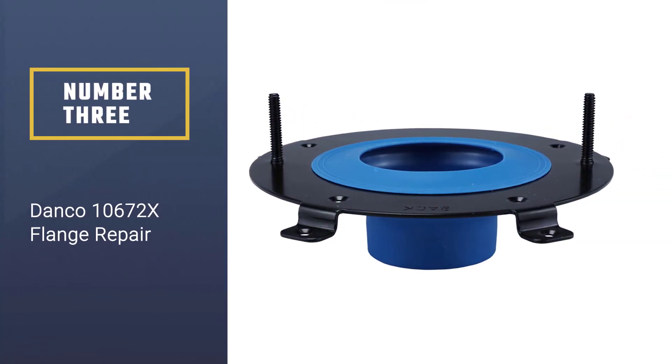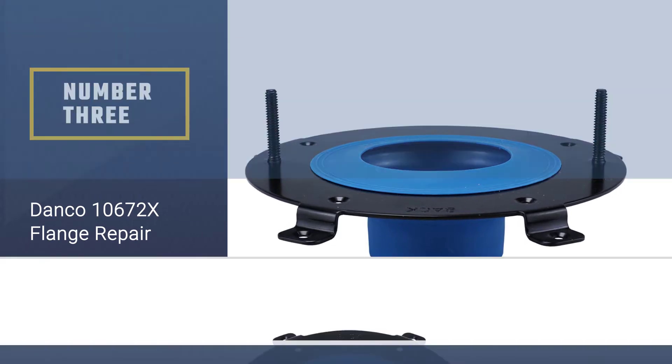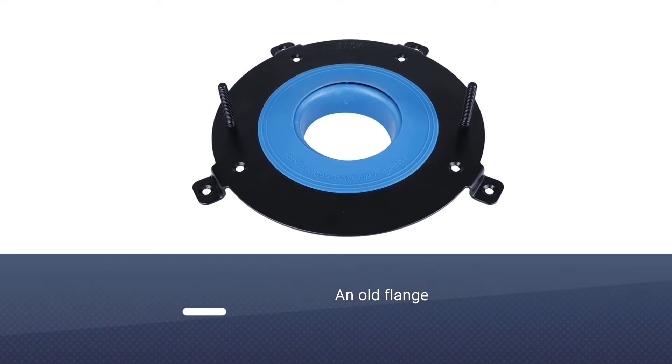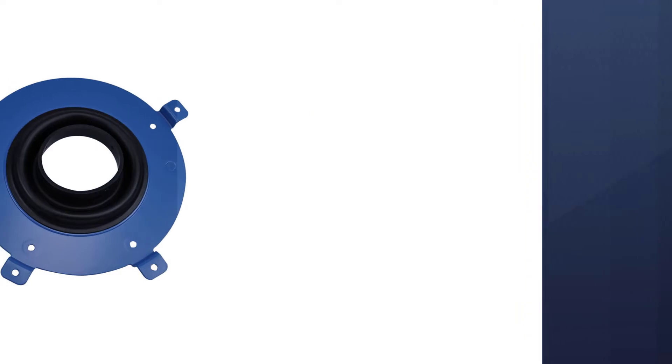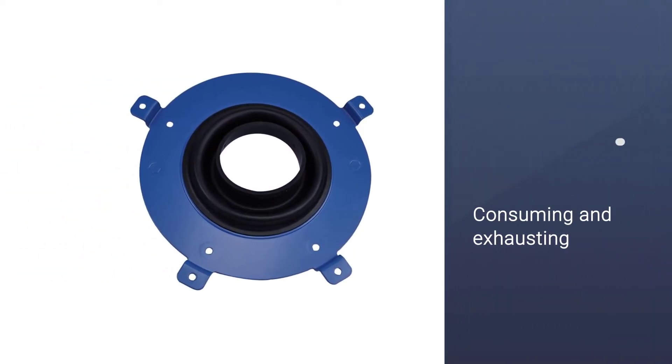Number three: the Danco 10672X flange repair. This model is designed for quick fixes. Removing an old flange isn't only time-consuming and exhausting — you also run the risk of damaging the pipe while doing so. This product allows you to fix your water leak issues without touching the old flange.